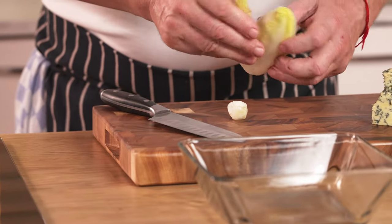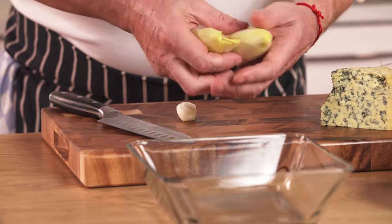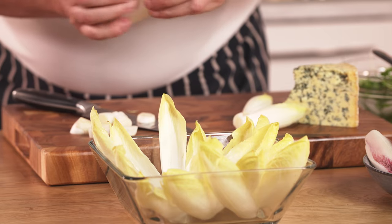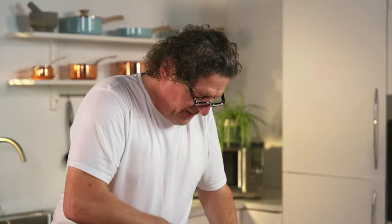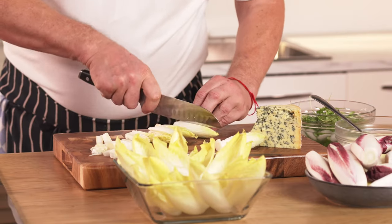Just take our chicory and loosen the leaves, place them around. Just keep bringing it back to the center, and take your hearts, just cut them into quarters.